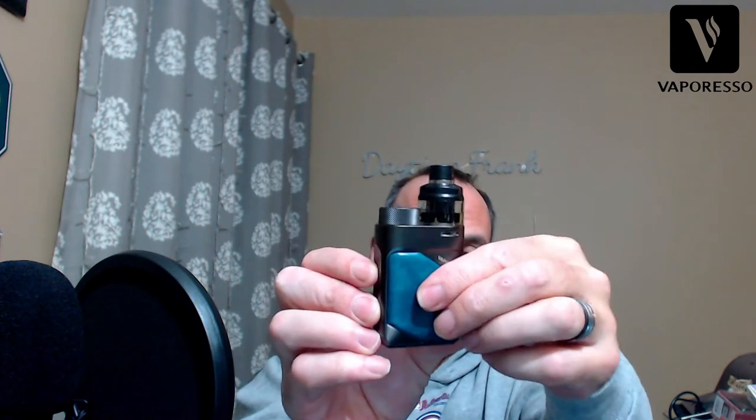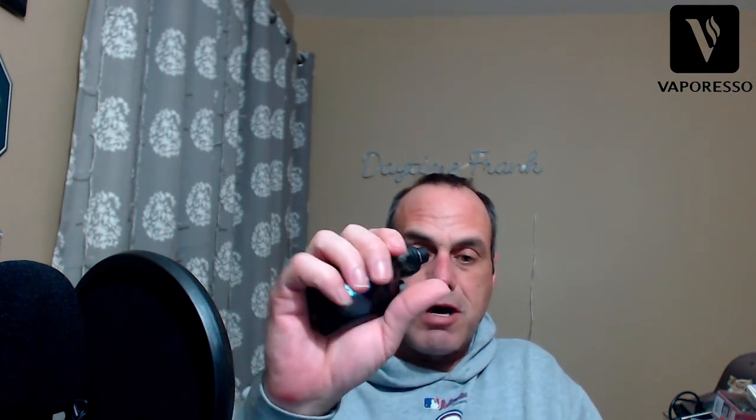I'll show you the down-low. It has external battery venting on the bottom, a really nice stealthy look with a screen on the side, nice pleather, good in hand. Nice size - not too big, not too small, an easy pocket mod. I've been using it for a week, vaping a Boston cream donut that has really good flavor. Nice bright color screen. Let's go down, show you everything in the box, put a coil in, fill it, and come back up for final thoughts.